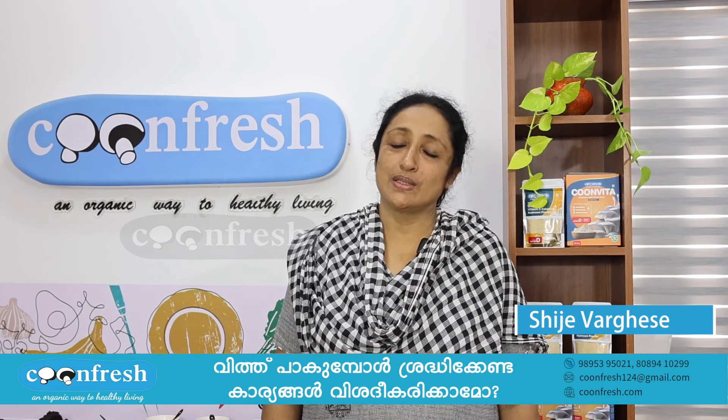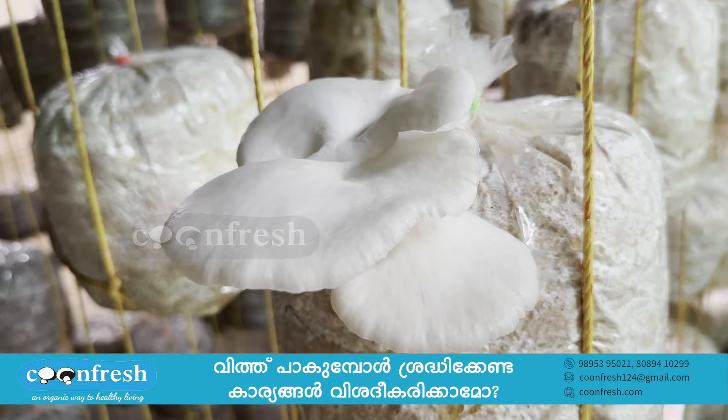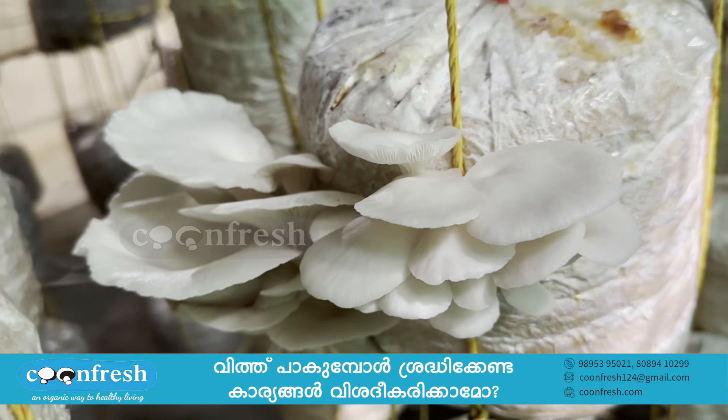Hello, I'm going to show you the Koon Vidhi. If you have a fungus, I will tell you that we have to use it. This is our tissue culture.